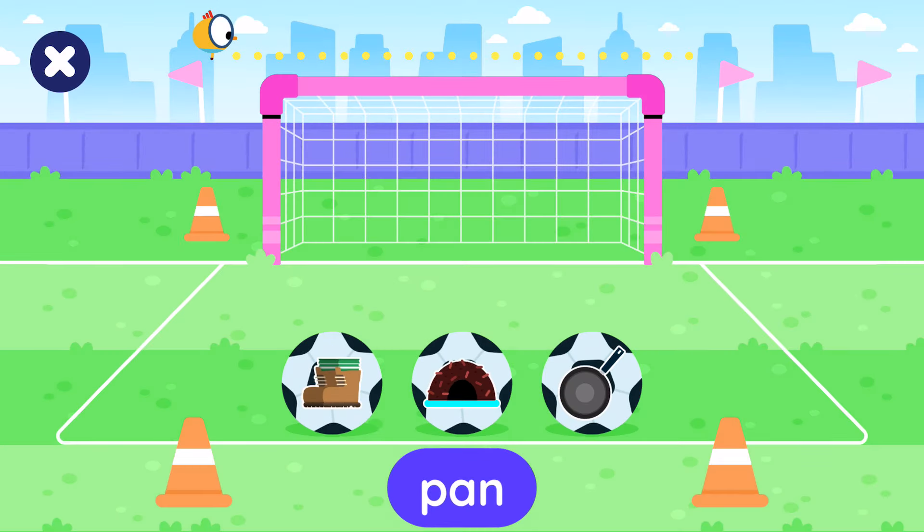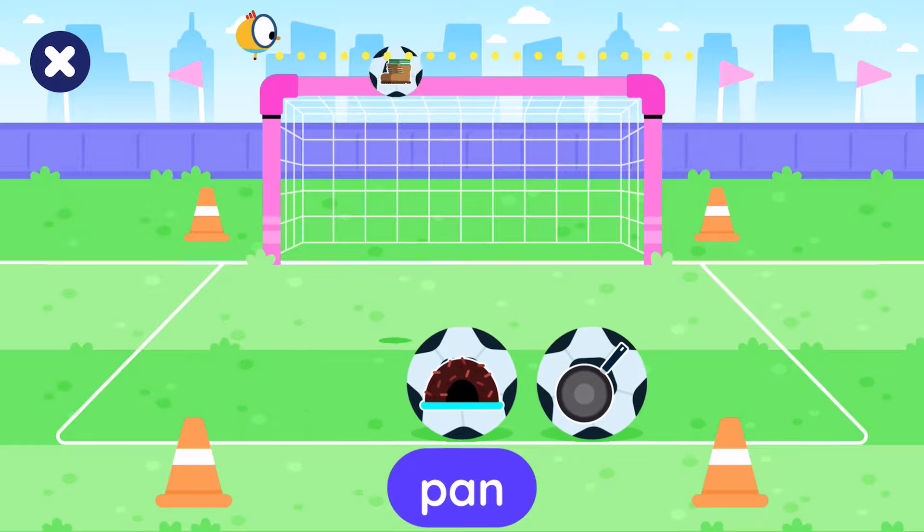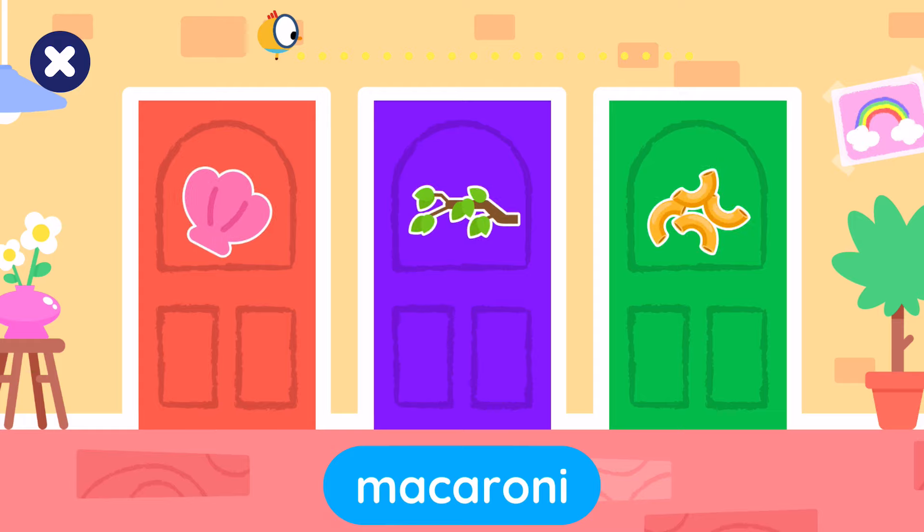Tap the ball with the pan. Tap the ball with the pan. Tap the macaroni.